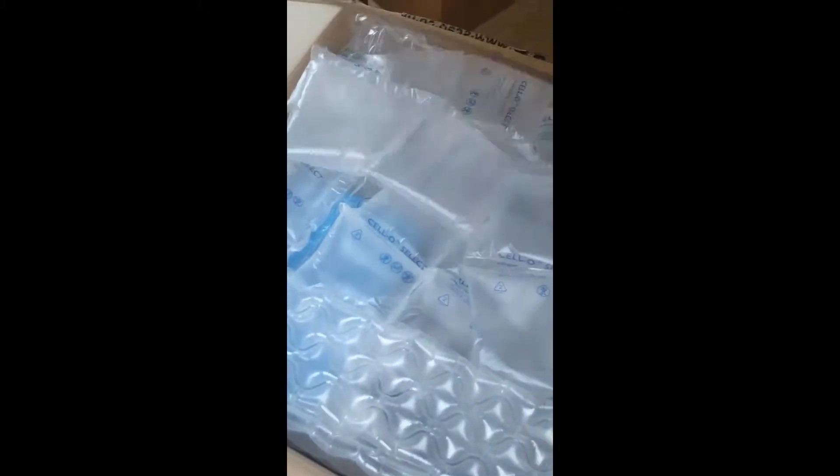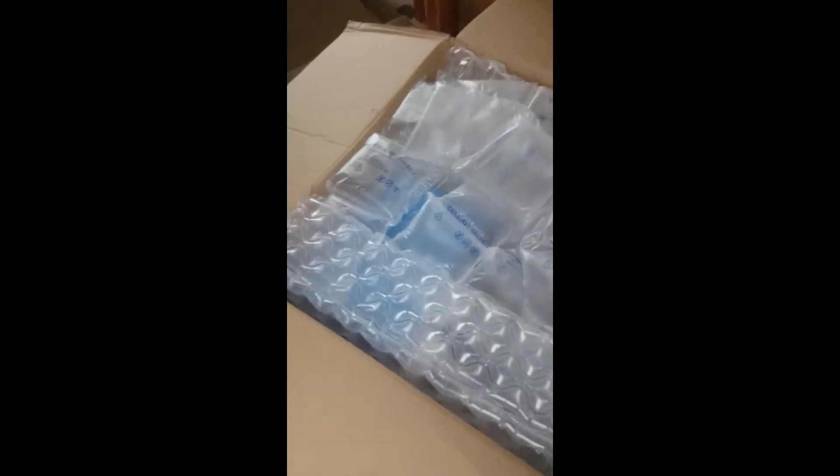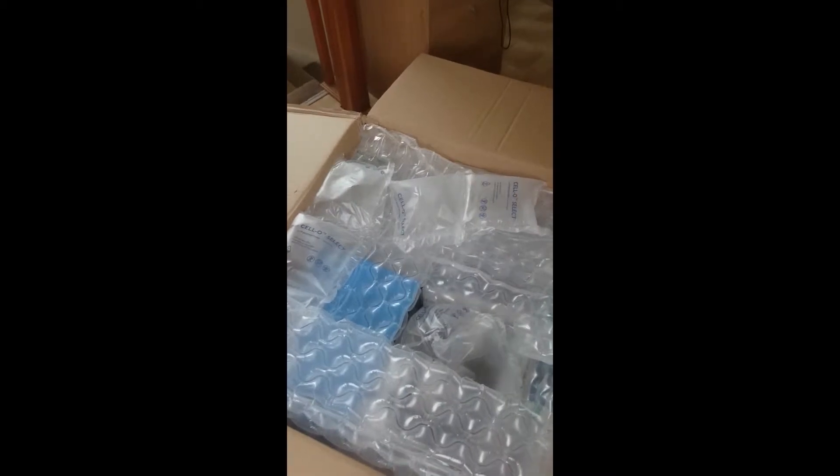It's a big old box, a massive box. We have enough bubble wrap and packaging to make sure it's nice and safe. By the way, this is recorded on my phone, so it's not going to be the best for sound quality.